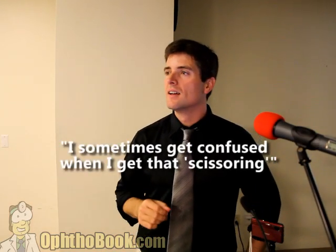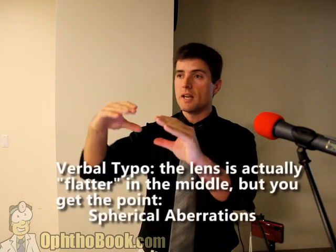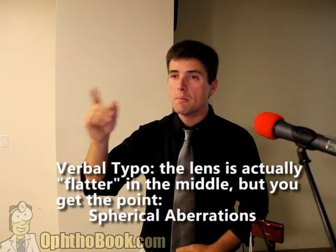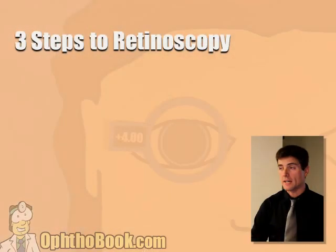I sometimes get confused when I get that scissor reflex. Well, so far we've been assuming that the eye is a perfectly spherical structure and the lens is perfectly spherical, focusing at a single point. But the reality is the eye has a fair amount of aberrations — the cornea is not perfectly spherical, it has a slope at the edge that can cause distortion. The lens is steeper in the middle. If they have a cataract, the center may be stronger than the outside, causing different movement of the light in different directions, which gets very confusing. The key is to look at where the light is right in the middle of the pupil as best you can, and you do your best. Sometimes you just don't get it, but you try.